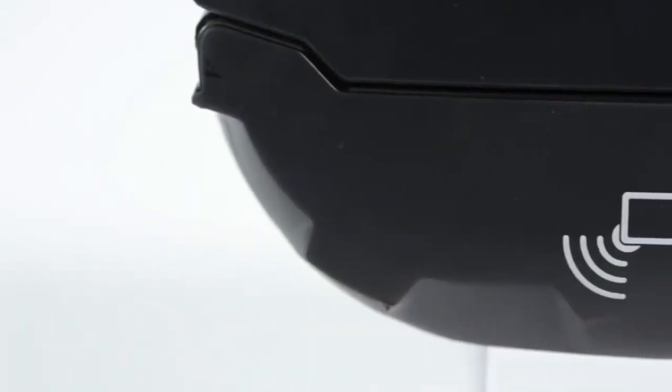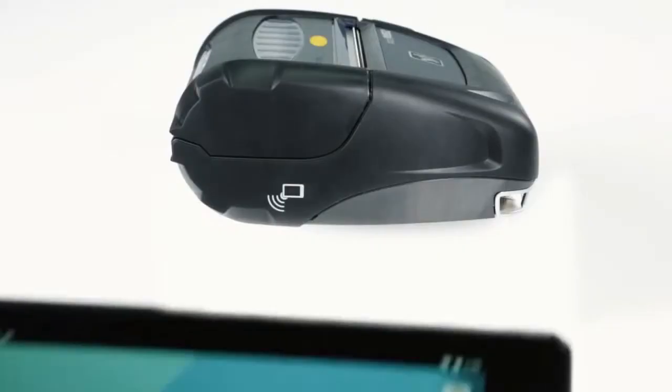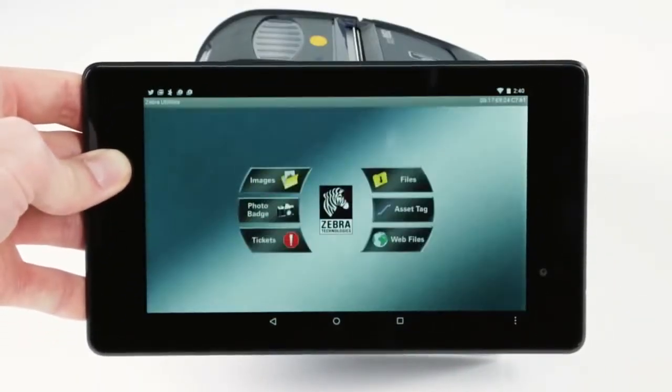If a Bluetooth connection is lost while on the road, they can rely on PrintTouch, a near-field communication tap and pair technology, to keep them productive.